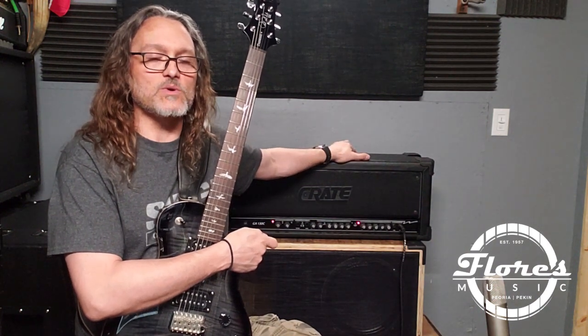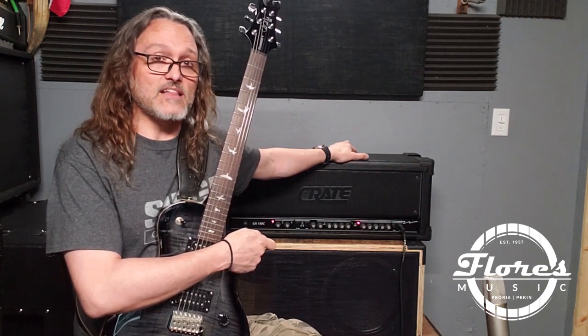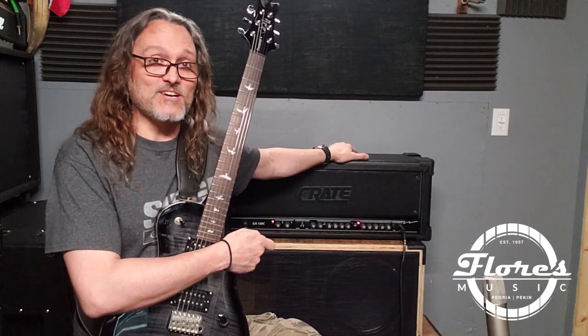We just got this amp back from our repair guy Kevin at the Flores Mod Shop. This is the legendary Crate GX130C — this is arguably the best solid-state heavy metal amp ever made. No joke.